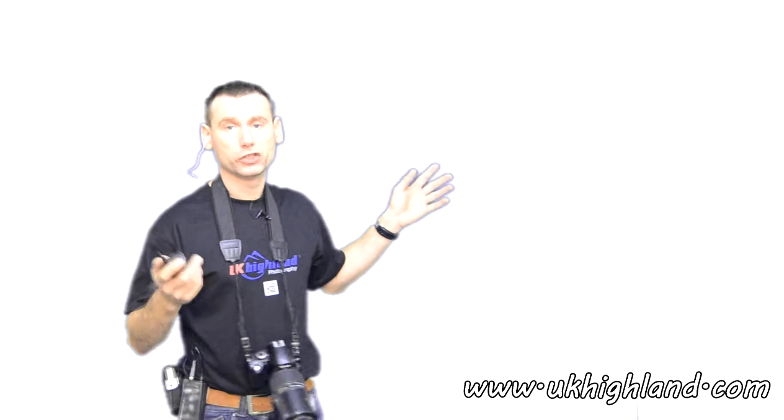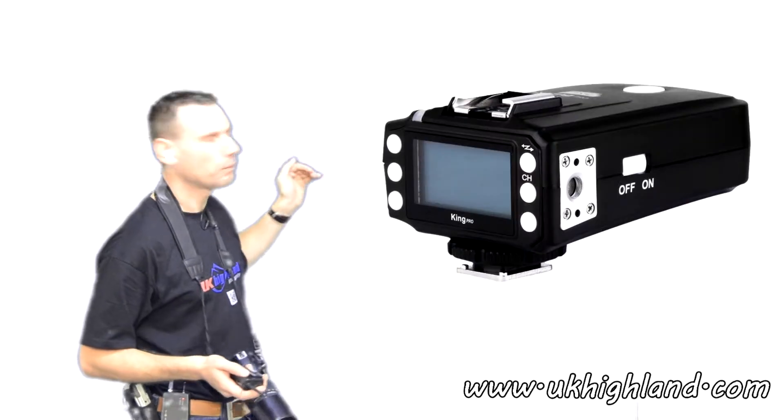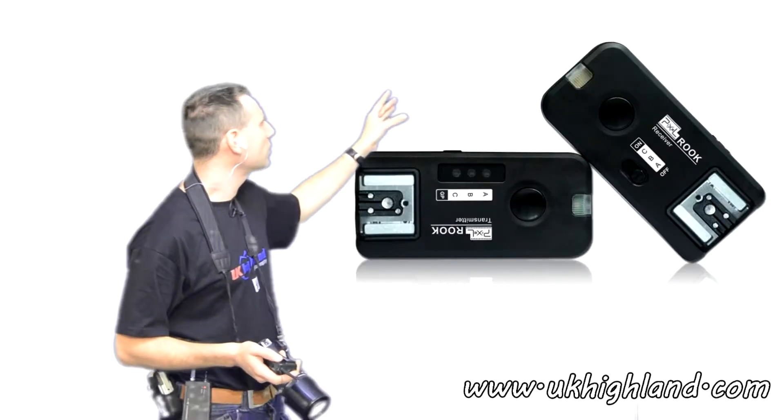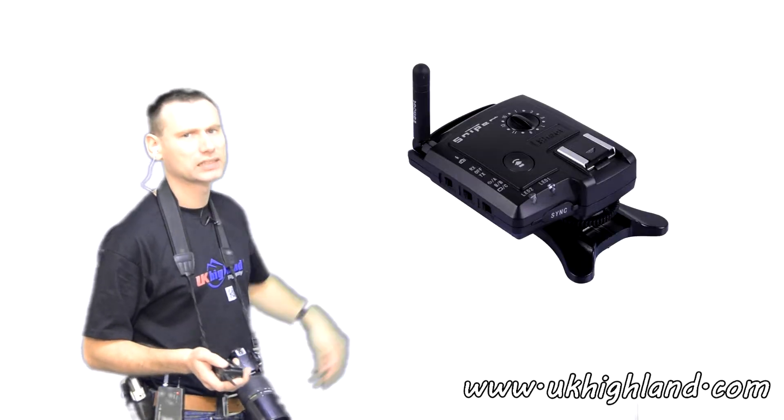Radio triggers come in a lot of different shapes and sizes. For example, at our shop we stock the Opus, the King Pro, the Rook, the PT-04C, the Sniper, and many more.